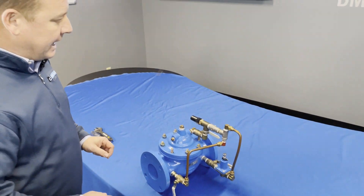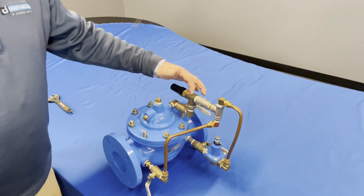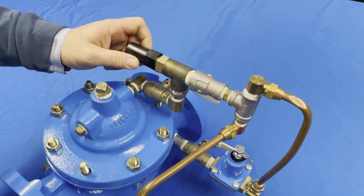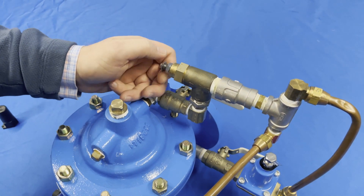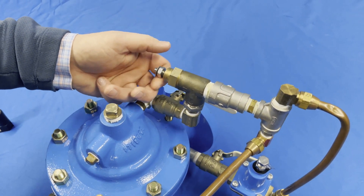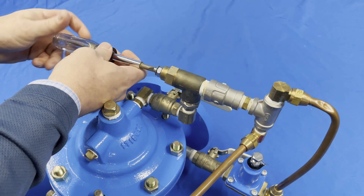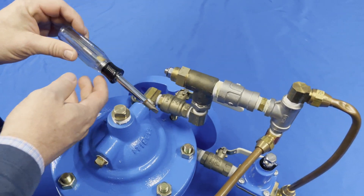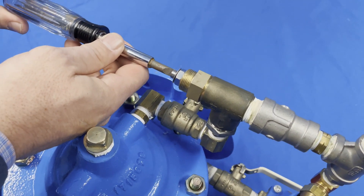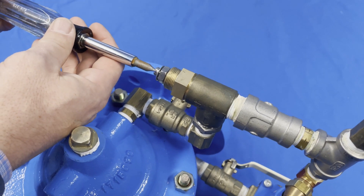Before I even put water onto this valve, there are a couple of steps I want to take to preset it. The first thing I'm going to do is go to my speed control, remove this cap, loosen up the lock nut, and spin it all the way out. Then I'm going to spin this speed control all the way to the closed position. Once I get it to the closed position, I want to back it out one and a half to two full turns.